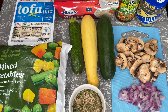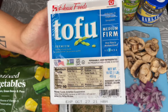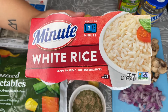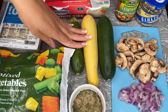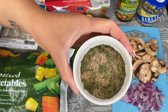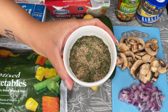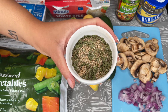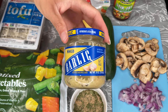Hey guys, welcome back to my channel. Today we are making vegan hibachi and I'm going to show you all the ingredients. I have some frozen mixed vegetables, medium firm tofu, minute rice, squash, mushrooms, onion, and a seasoning blend which has salt, black pepper, garlic powder, onion powder, ginger, cilantro, and paprika. I also have my stir fry sauce and some minced garlic.